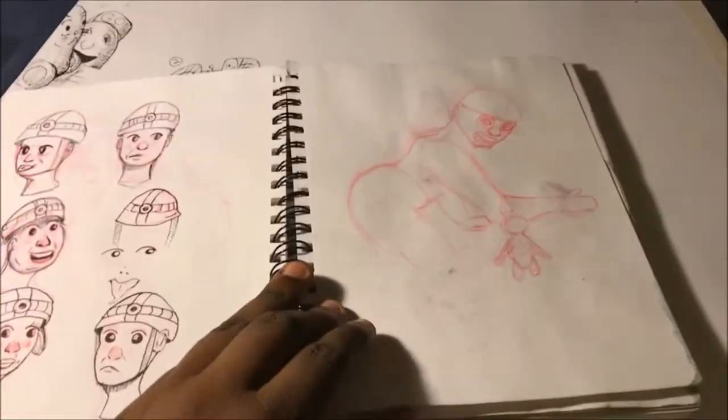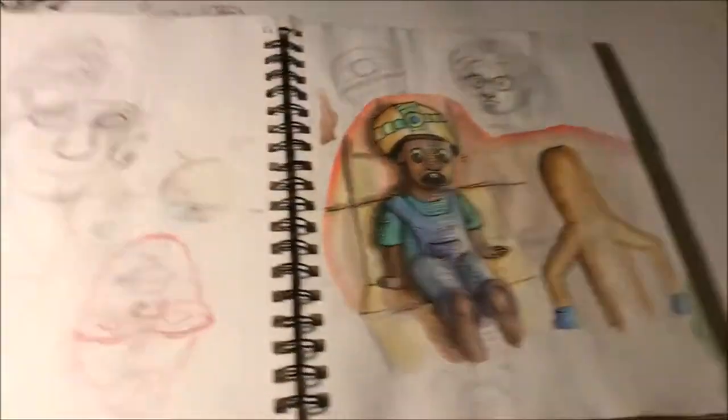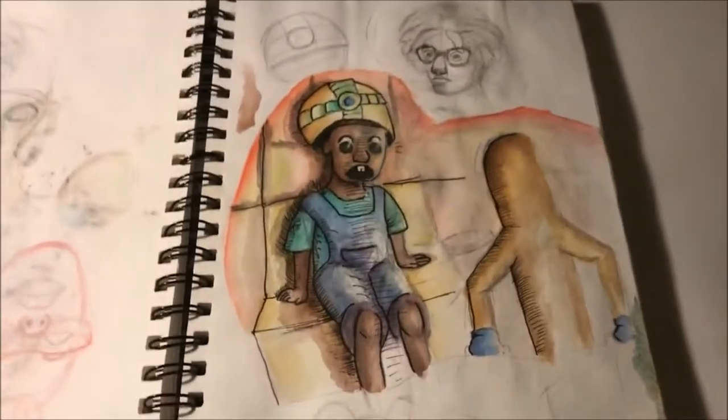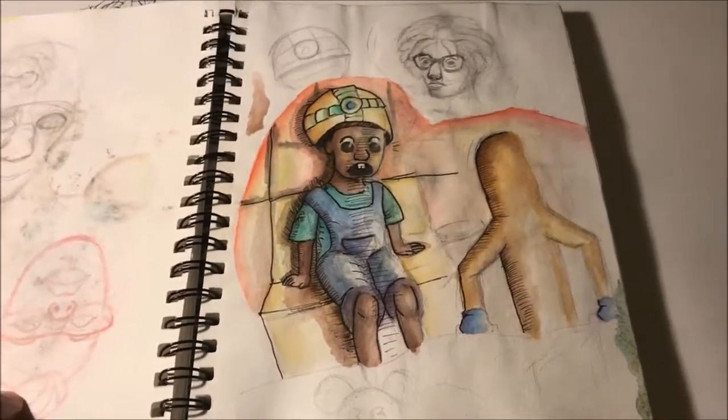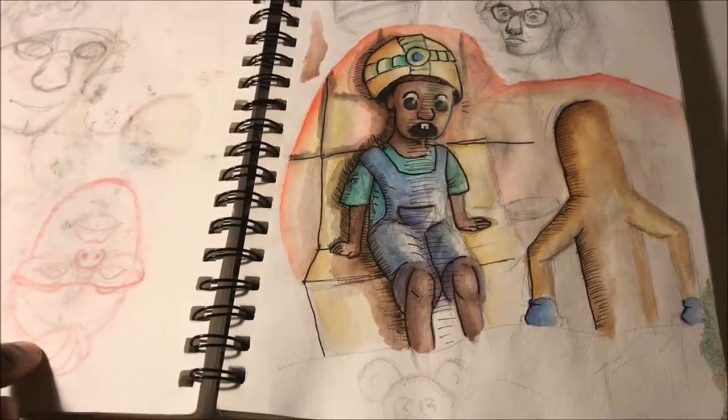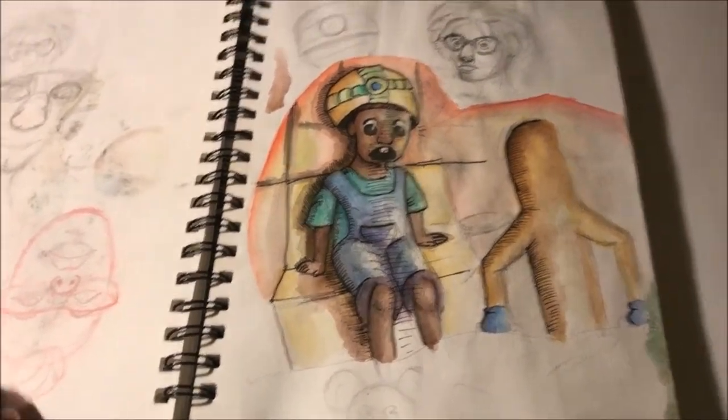This one was a really bad doodle. This was a bad drawing — it's all wet from this one. This is a bad drawing, but it's a cartoon I did with watercolor and a regular pen. I was at my job and had free time, so I just painted this page.